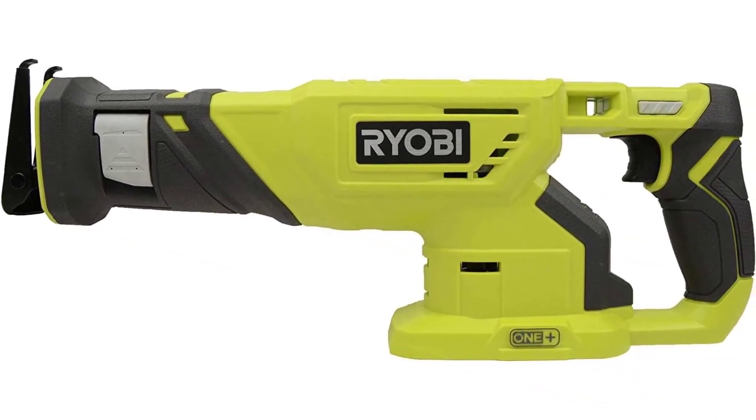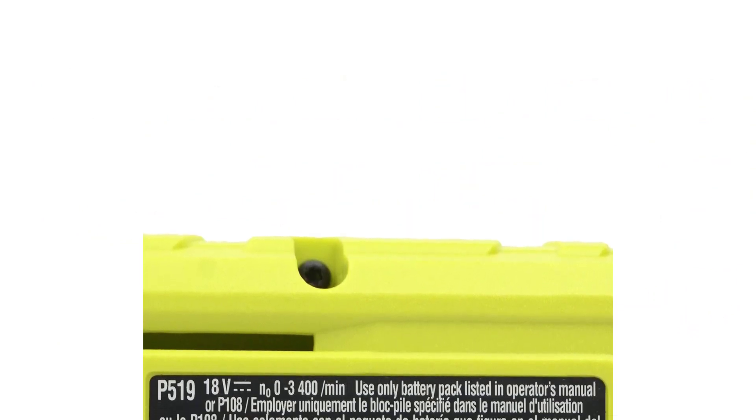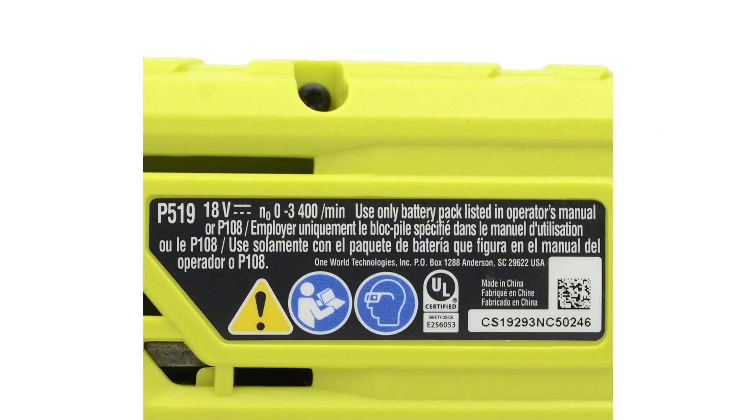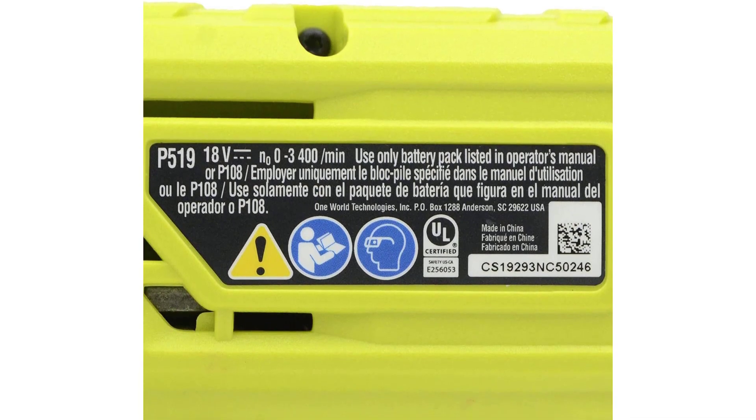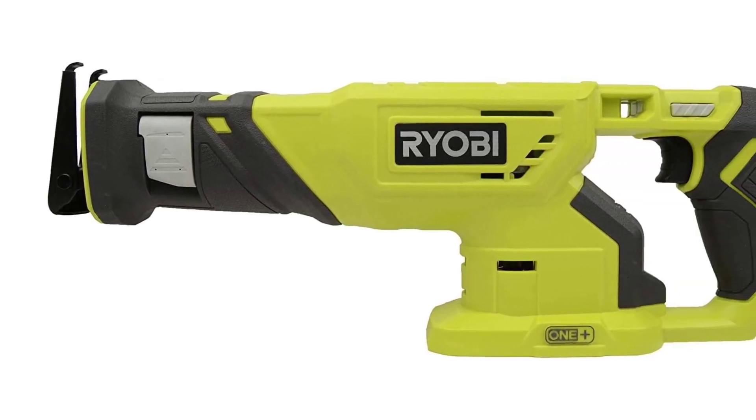I find the included blade to be more than enough for pruning tasks. Cutting smaller branches should be easy, and the blade is also very efficient at completing the job. The stroke length is 1 inch, which is pretty standard. I do appreciate the pivoting shoe that comes with this model — it makes life easier when dealing with controlling depth, and this tool makes life as easy as possible.